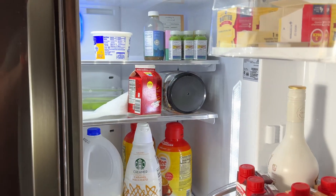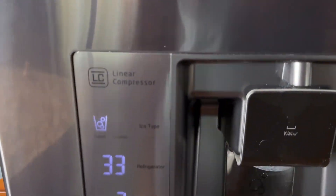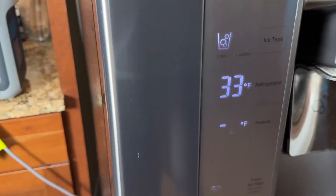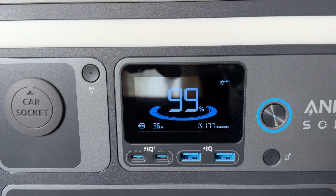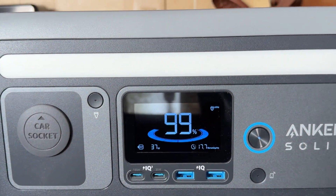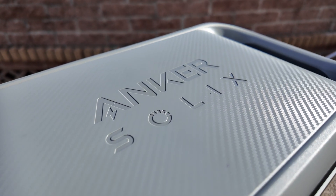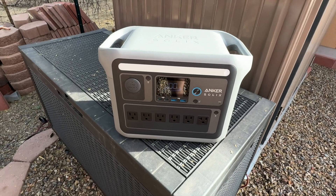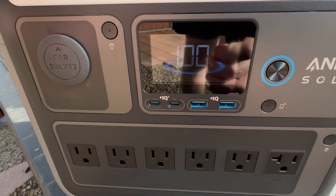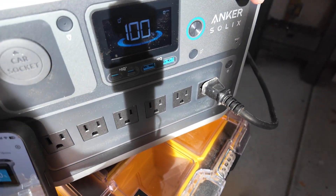The Anker Solix C1000 has 1,056 watt-hours with a really long-lasting LFP battery. The ability to run 2,400 watts of loads with their surge pad is really impressive. If power goes out at your house, you could plug in a refrigerator and keep it running for 14 hours off your power station. I would really examine what you've got on hand, and pick up the Anker Solix C1000 portable power station today through the links below. Leave a comment — what power station do you have, and will you be getting the C1000?